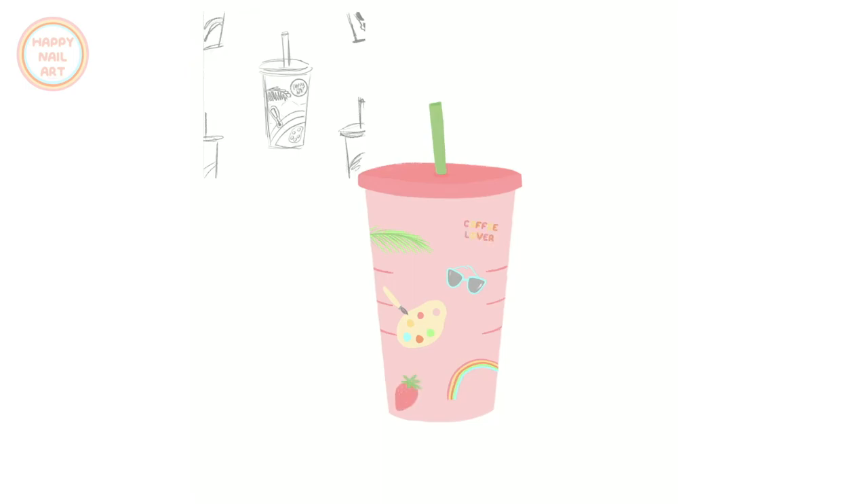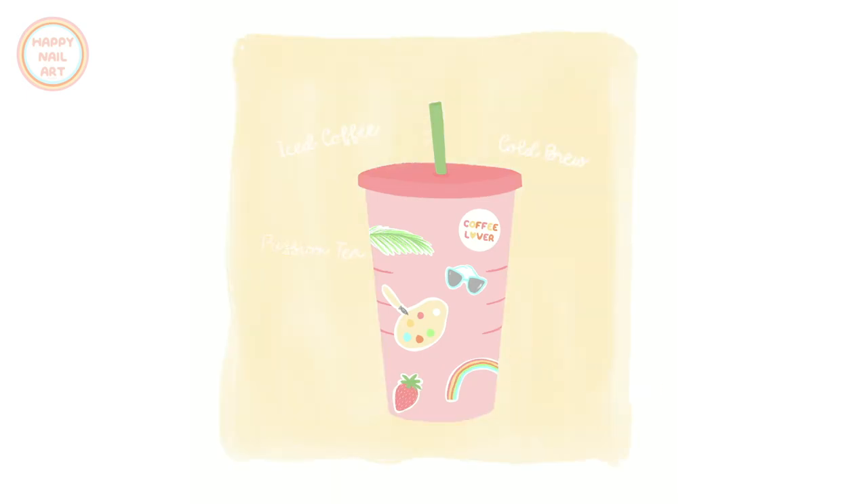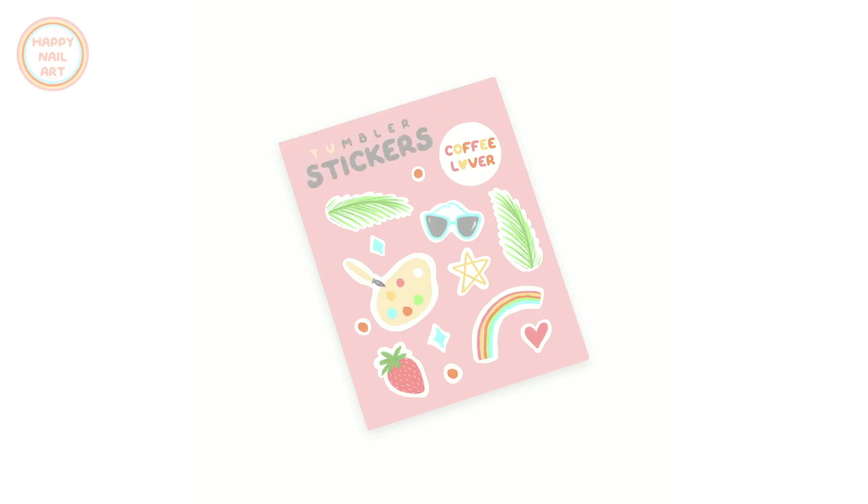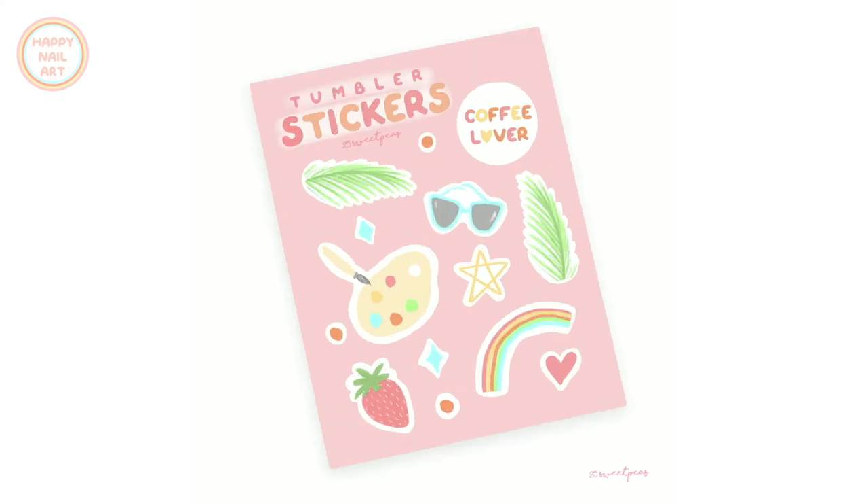One of my goals is to someday design for Starbucks, so I went ahead and designed a cute Starbucks cup. Inspired by their customizable cups with sticker patches, I created my own little sticker pack themed to the overall series — palm leaves, a rainbow, a coffee lover sticker, sunglasses, the color palette, and a strawberry. Then I made a fake sticker sheet using those same doodles, and honestly I really wish this sticker sheet actually existed.